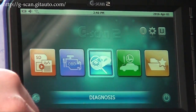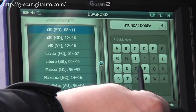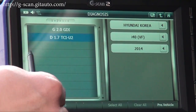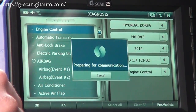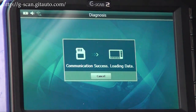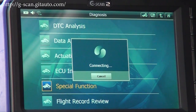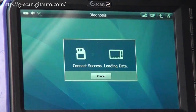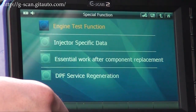Select Diagnosis, then Hyundai, then i40. Select the i40 model with the 1.7L diesel engine control system and press OK. Then go to Special Function. Here is the DPF service regeneration function.